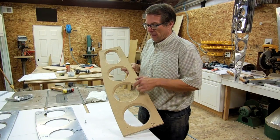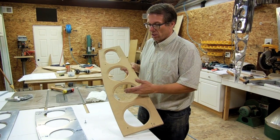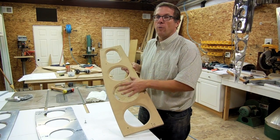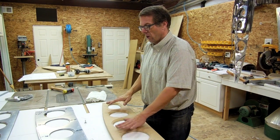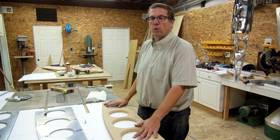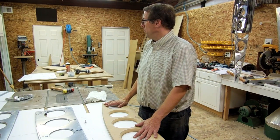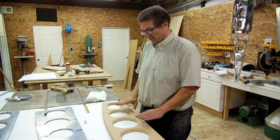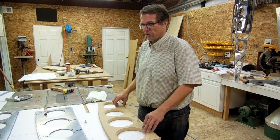My chamfer here goes 3/8 of an inch in from the edge of the hole. I've done this on all four of my holes and I've done it on both what I'll create as the left and the right side. I've marked this one as the right side flange.